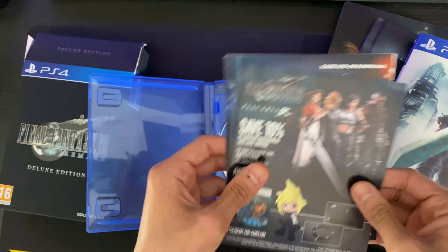I think we've got some download codes in there so I won't show those. So here we can see everything that we've got in the box: the box itself, the game, the steel book, the cover, the art book, and the mini soundtrack CD.